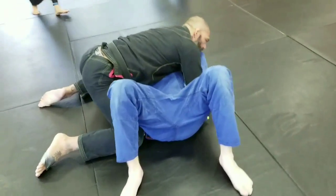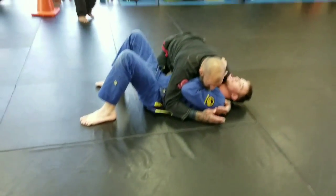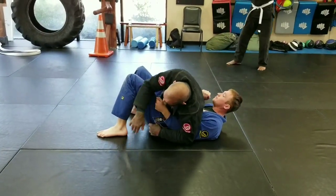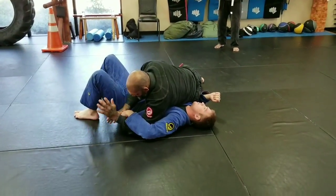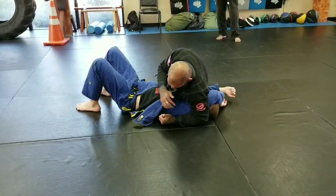He starts pushing on me and I don't want to resist him. Especially when he starts to push, I switch my hips and I drive my hips down, then I work my hips back up. From here, I'm just going to work this hand underneath his arm and bring my elbow up above his shoulder.